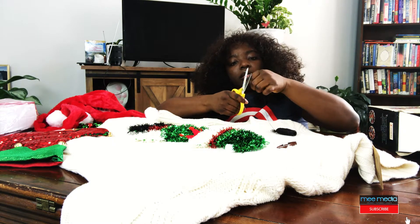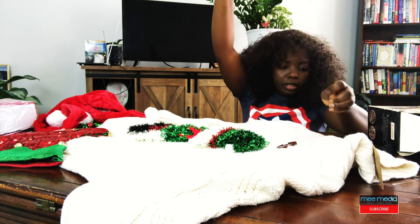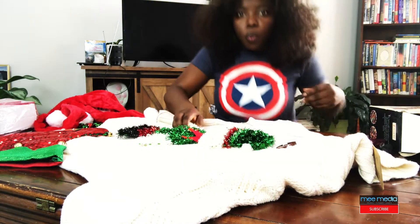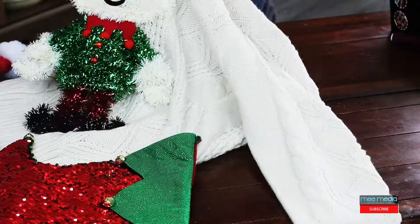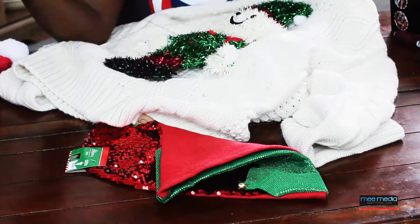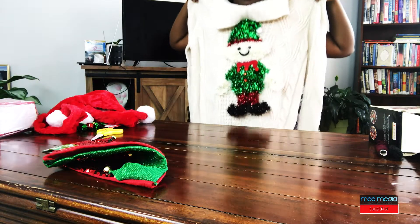Step one: thread the needles. I'm going to cut this. Is it just me or does it take forever? Finally. I'm going to try and make it long so I don't have to redo that process. So step one — thread this on here. I'm trying to keep it. This is harder than it seems. I tacked the top, now going to the bottom. Two down, two more sides to go — maybe four more sides total. So far, so good.